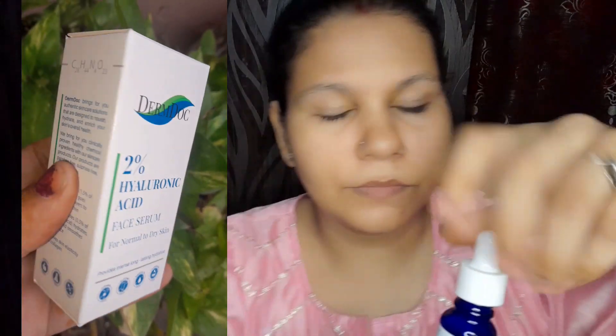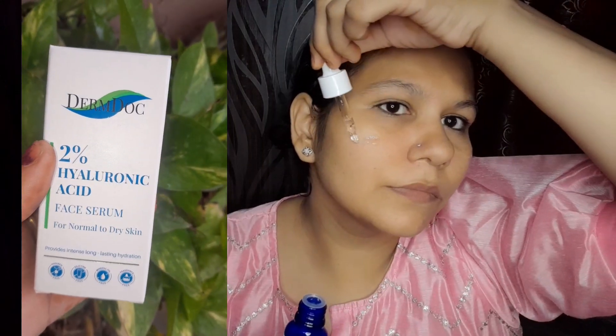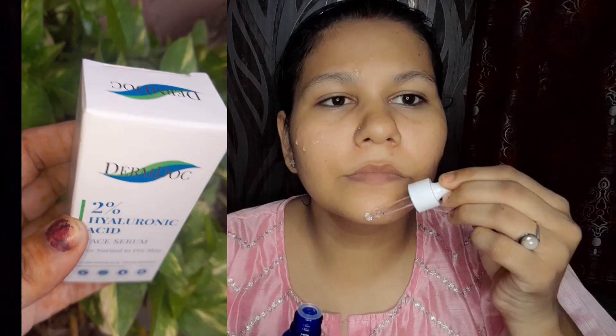My second product is the DermDoc Hyaluronic Acid Face Serum for normal to dry skin. It will hydrate the skin, plump dehydrated skin, and address loss of firmness and dullness. This serum is one of the best — it will boost and improve our skin.